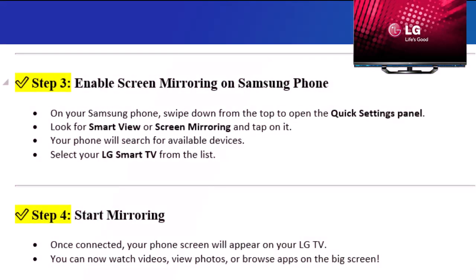Step 3: Enable screen mirroring on Samsung phone. On your Samsung phone, swipe down from the top to open the Quick Settings panel. Look for Smart View or Screen Mirroring and tap on it. Your phone will search for available devices. Select your LG Smart TV from the list.